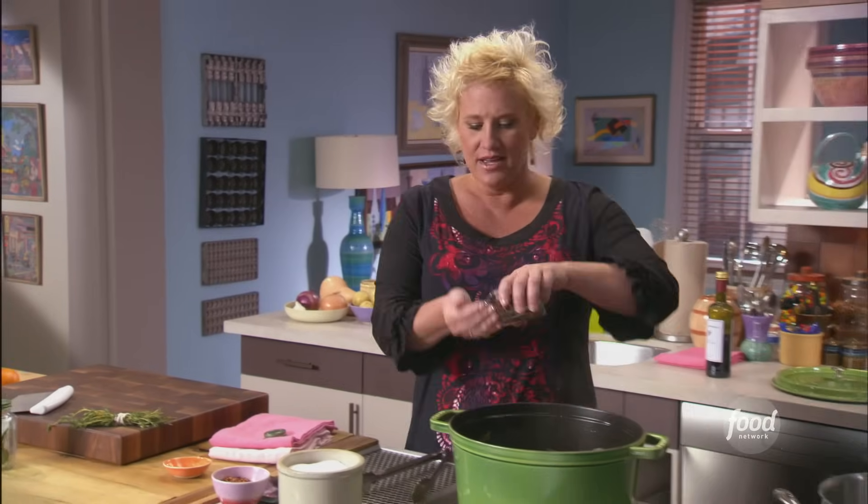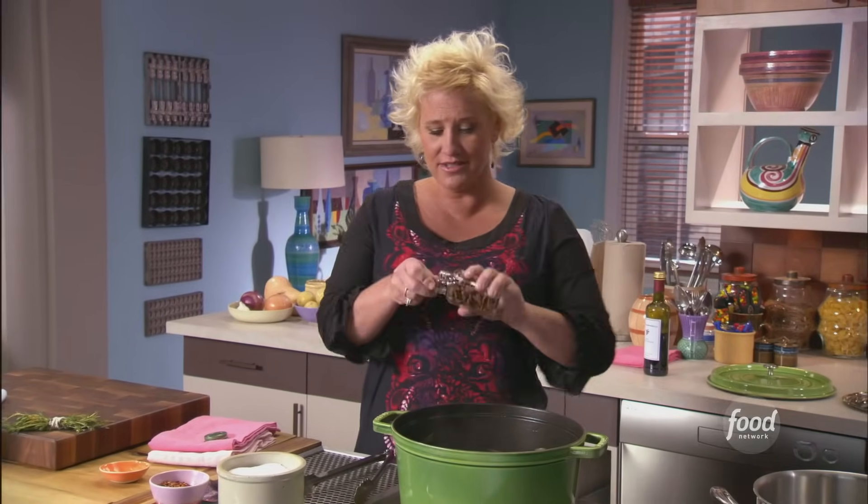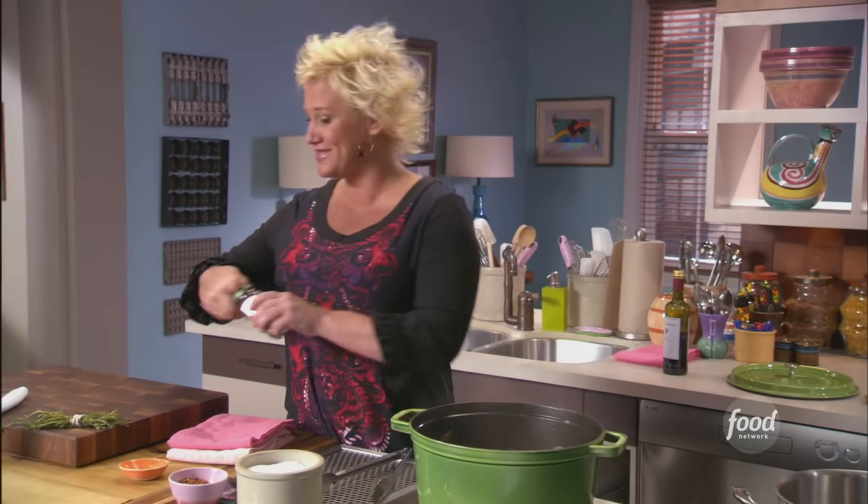Let's add a couple of these — two star anise. Look how pretty they are. And why are they called star anise? Because they're stars! Hello, stars. This makes me a superstar.